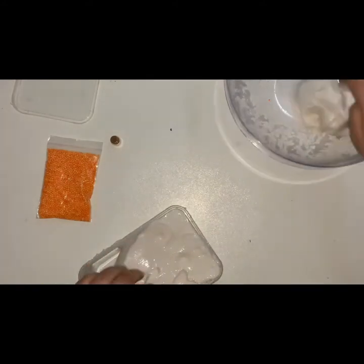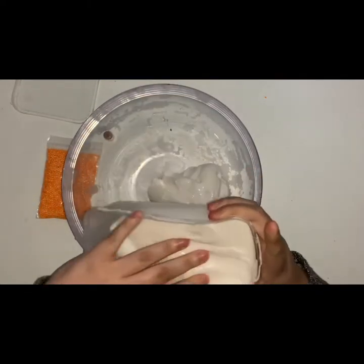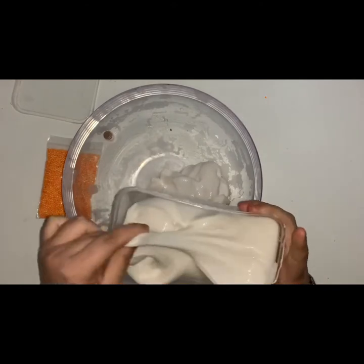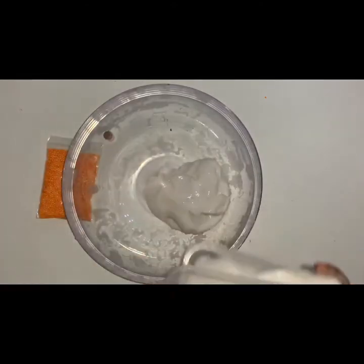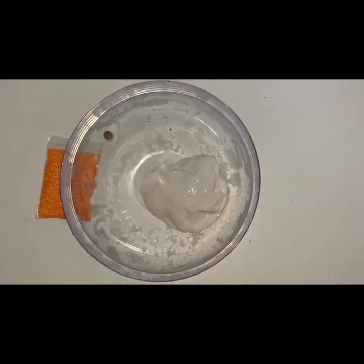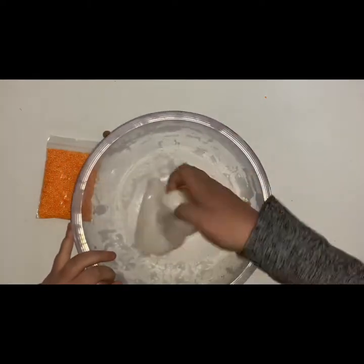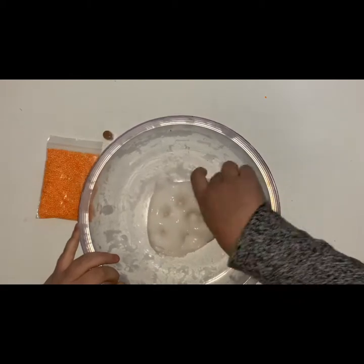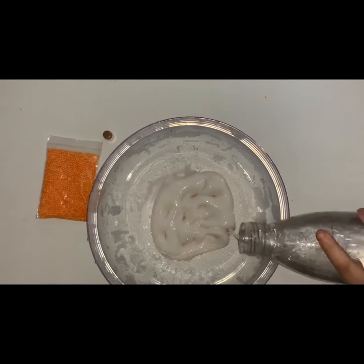I'm going to take about this much slime out of my slime container. This is pre-made slime which is just white glue and borax — one cup of water to one teaspoon of borax. I made that in advance because it's a bit easier, so now I'm going to add in my water.